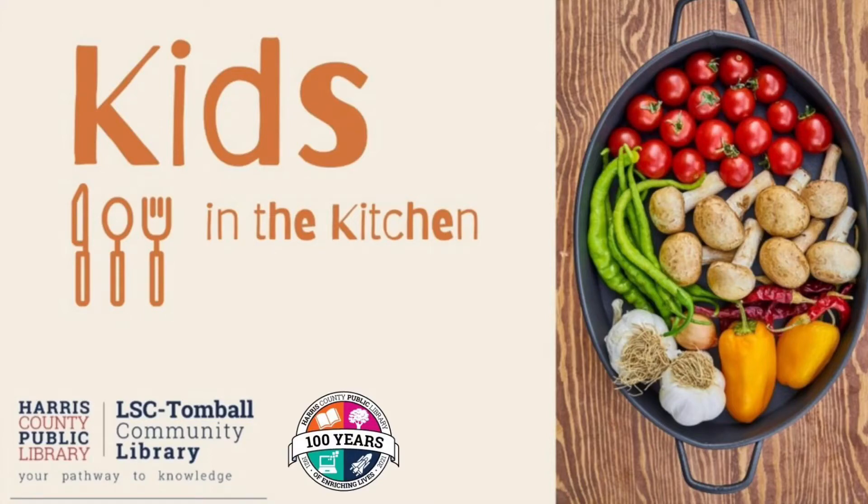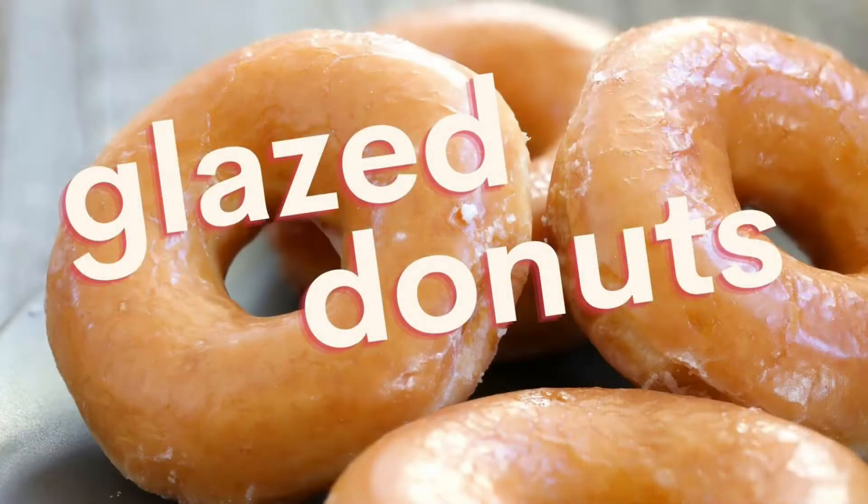Hi everyone, it's Miss Anne. Welcome to this edition of Kids in the Kitchen. Today we're going to be making glazed doughnuts.